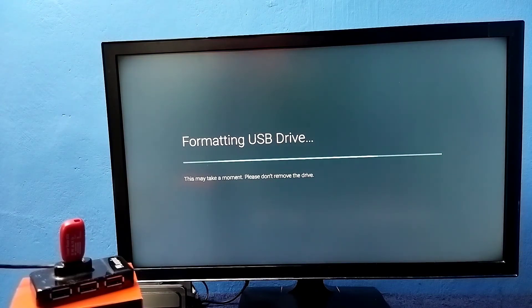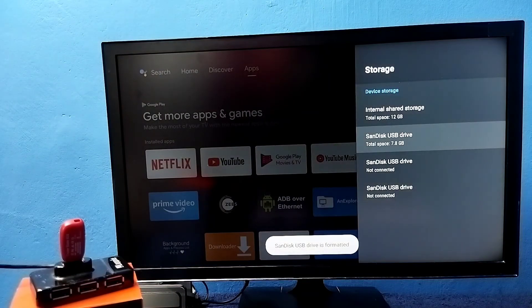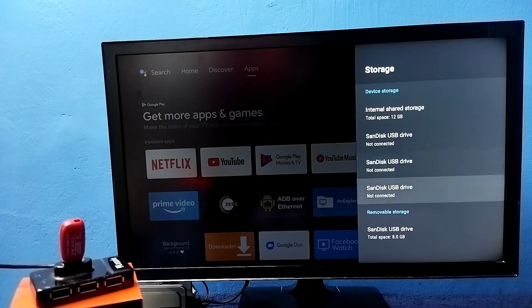So this way we can format a pen drive and convert it as external storage. It's very easy. The only thing is we need to format twice. Now under removable storage we can see our pen drive.